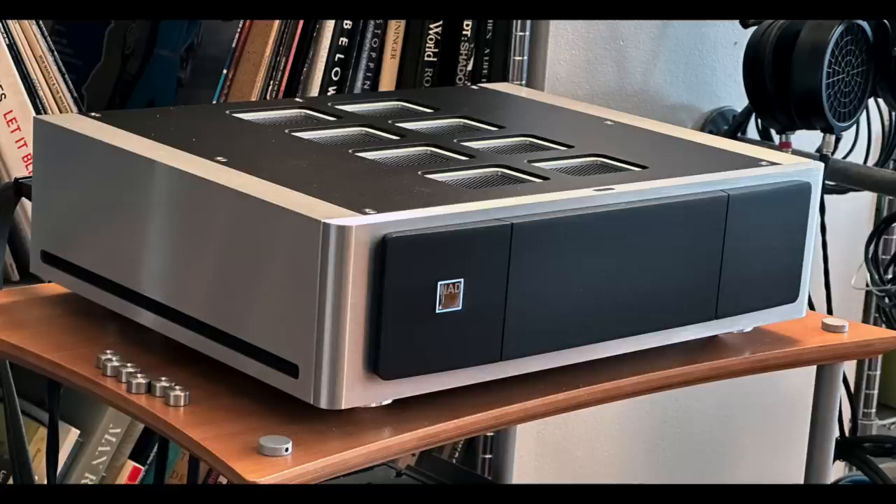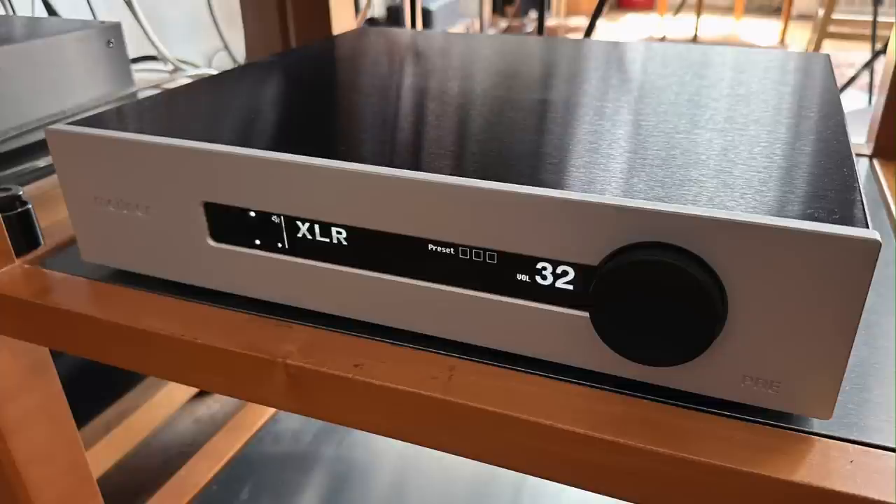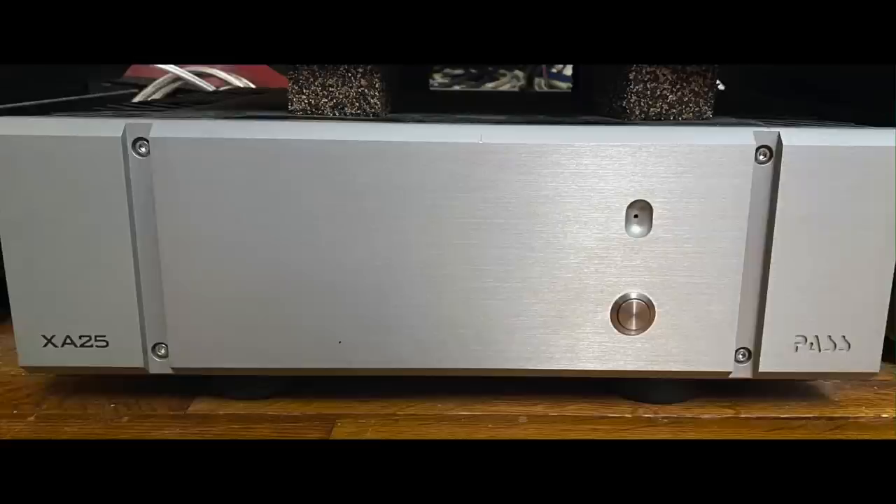Looking back, it seems like a lot of my listening sessions were done with the NAD M23 partnered with the Meitner pre — they just seem like a natural combination. But when I use the PASS Labs XA25 power amplifier with the Pure Audio Project speakers, that amp is a fleshier sounding amplifier than the NAD, and I really like that combination a lot. I don't mean to shortchange the PASS XA25's partnering with the Meitner — that combination was truly stellar.